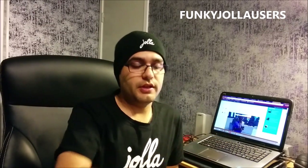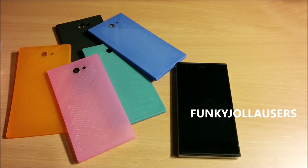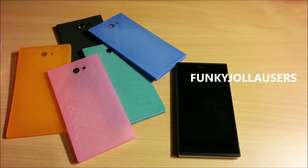First of all, there's a deal going on. You can go to Funky Other Half dot com and use a discount code called FUNKY YOLA USERS — all in capital letters, no spaces — to get 25% discount on any 3D printed other half that you get. So let's get cracking. Remember the code FUNKY YOLA USERS — get 25% discount.